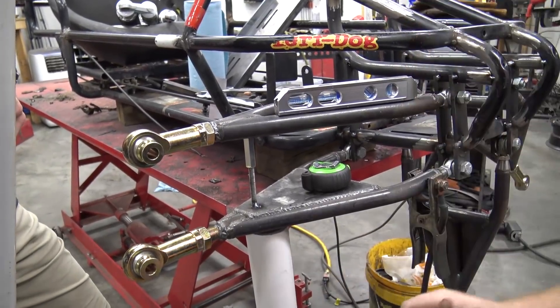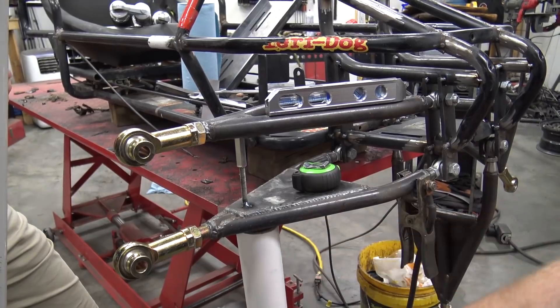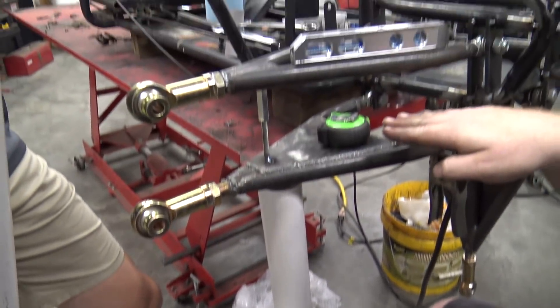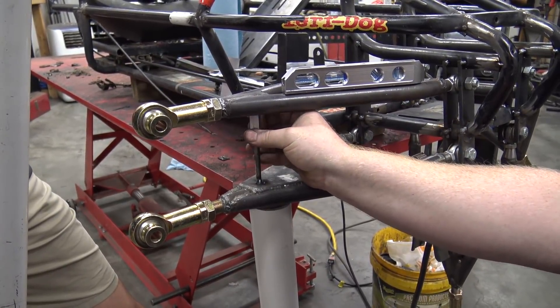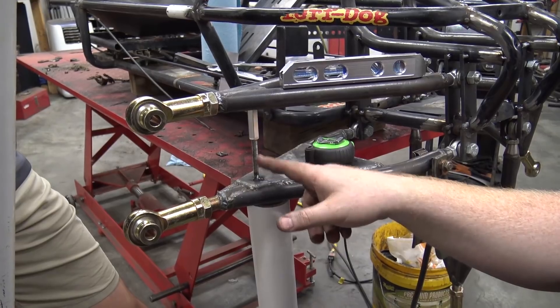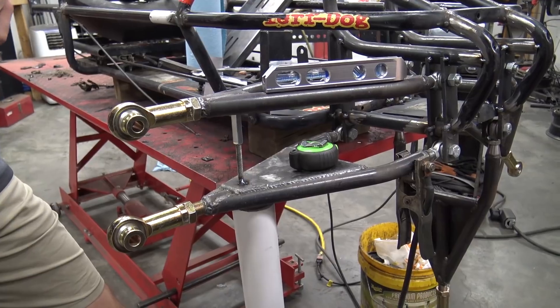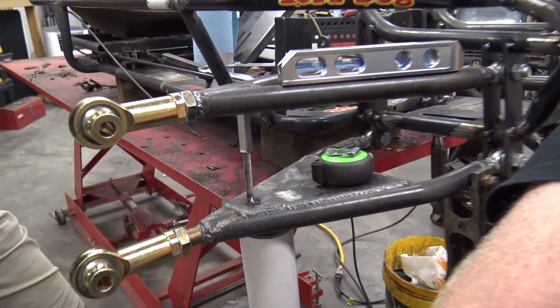I needed my a-arm to be the same levelness, so I've taken a piece of PVC pipe and jacked up my lower a-arm until it's dead level. Then I've tacked a piece of 5/16 all-thread and put a coupler nut on it so I can adjust my two a-arms to be able to start measuring for my spindle.